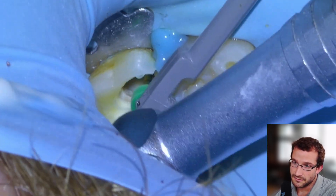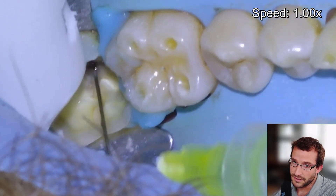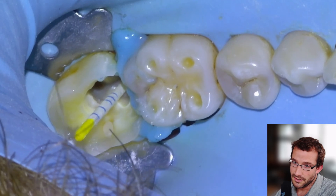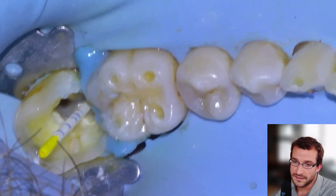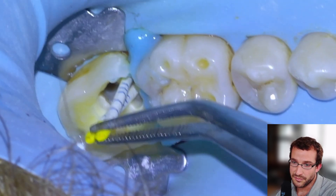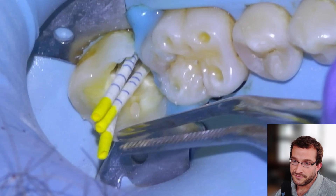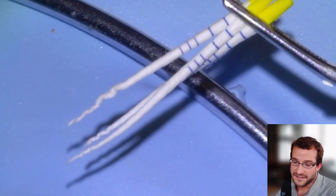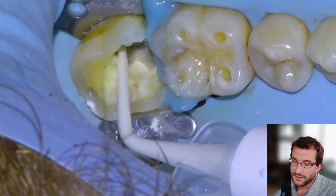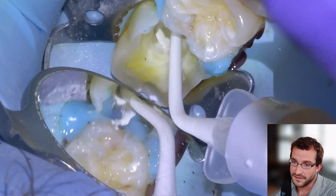35/06 here — final file — using the apex locator clipped to it for our length. Then we're going to irrigate, use an endo activator, and there's our final preparation. We're going to dry with paper points — these are F1s, which I think is size 20/04 taper, maybe 06 taper. Then fill up the canals with a flowable bioceramic sealer.